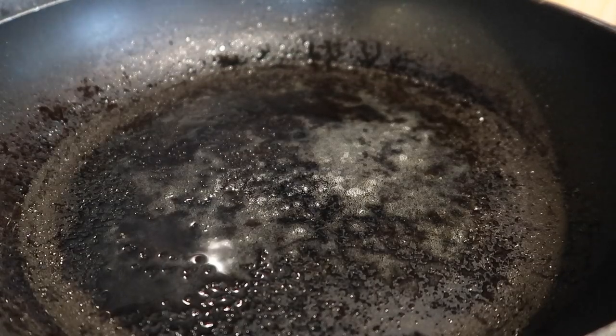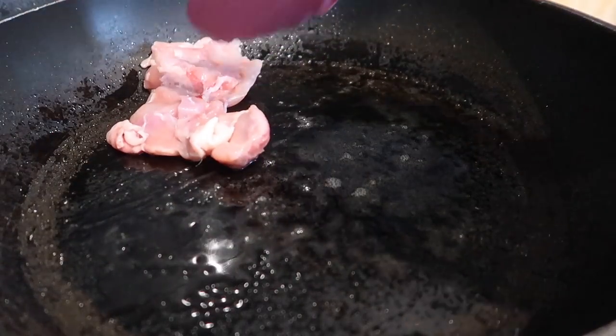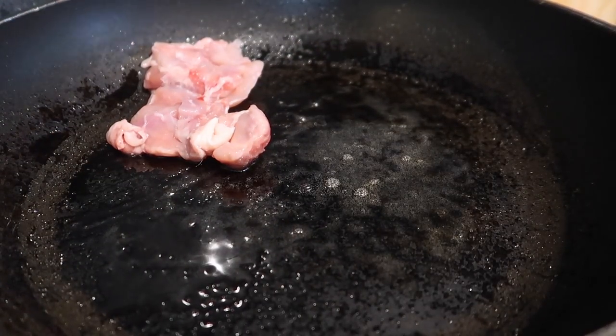I've heated up some oil in a pan and I'm just going to brown off my chicken thighs. It really adds to the flavor so it is an important step.